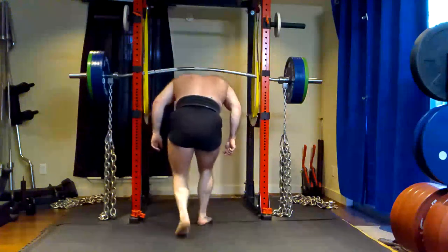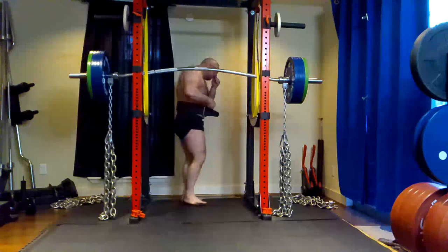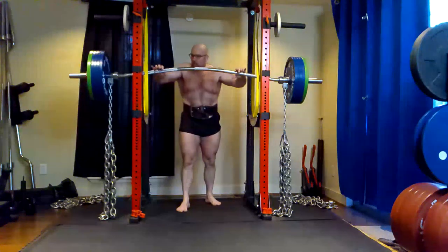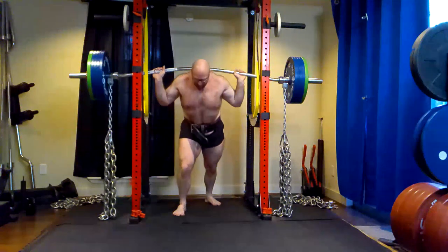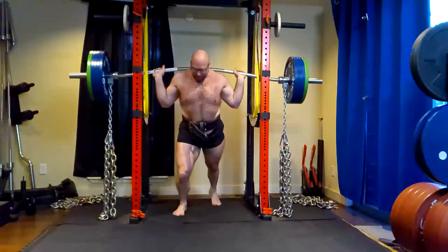Hey everybody, it's Jason Blaha here, and once again it is time for another Ork Mode workout. Today was max effort lower day. Please remember to click like down below — it would be greatly appreciated.